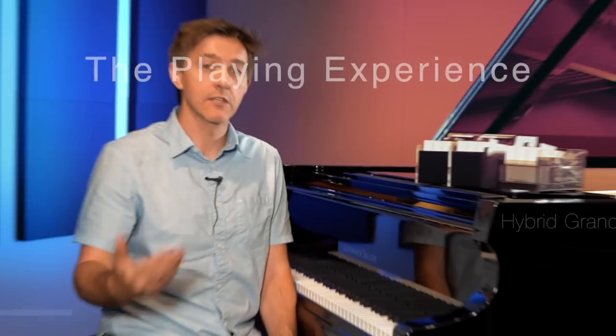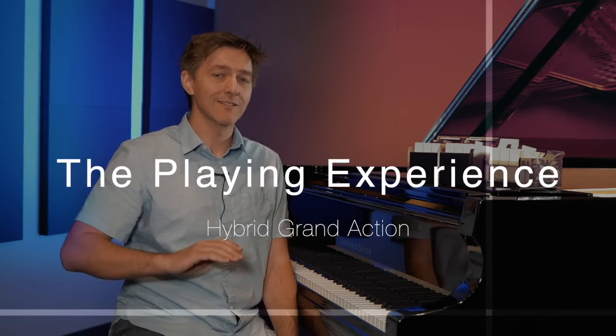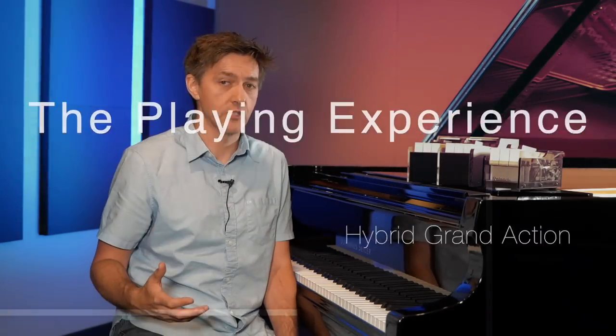Moving into the hybrid grand action: this is honestly just a stretched version of the PHA-50. There's no new technology added — it's just a longer pivot length. So everything you liked about the PHA-50, you get more of it, with even less difference between front and middle of the key in terms of resistance. You're probably going to deal with a slightly slower repetition speed on the hybrid grand versus the PHA-50, but not likely very noticeable except to the most advanced players.